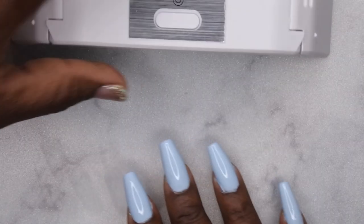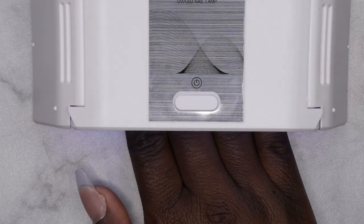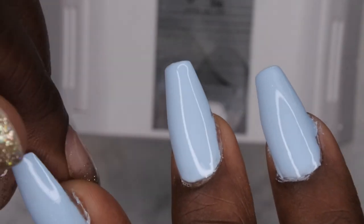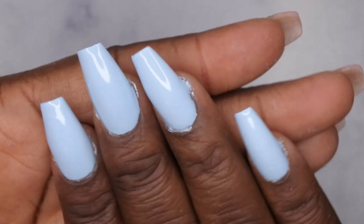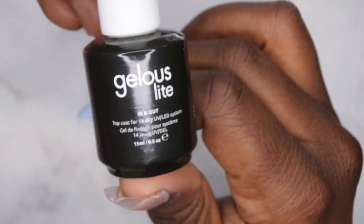I cure the first coat for 60 seconds. The lamp did a great job curing the polish. I go ahead and apply a second coat, and this is what two coats of polish looks like. Now I'm going in with the Jealous Light in-and-out top coat applied to all the nails.